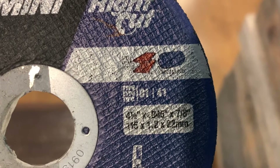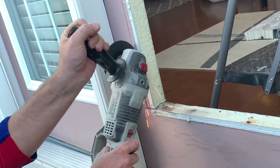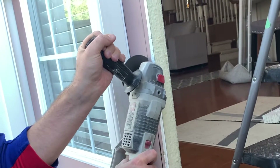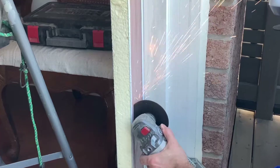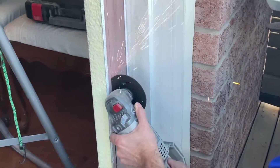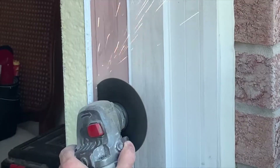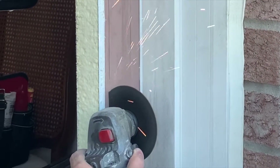Most exterior doors are aluminum, so you will need a grinding disc that can cut metal — you can see it has the eye beam rating suitable for cutting metal. With my lines traced on both the inside and outside of the door, I attached the blade and started cutting. Make sure you are wearing a mask and a face shield or at least safety glasses, as there are a lot of sparks flying when cutting metal. Take your time and work your way slowly through the cuts.